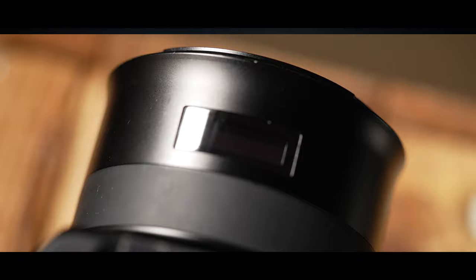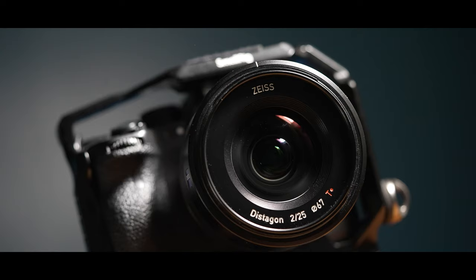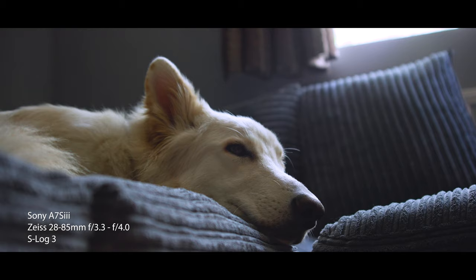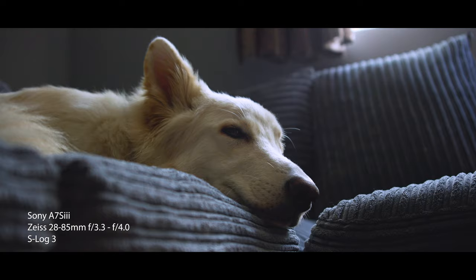Of course, we absolutely love it, but what's so good for us is that it matches our current Sony glass. So if we want the modern features of our current Sony lenses — like stabilization, autofocus, etc. — they match perfectly. All we need to do is add a little bit of contrast and saturation and it brings it up to the modern day. And those are the reasons that we love this lens, and I'm sure that you will love it too.